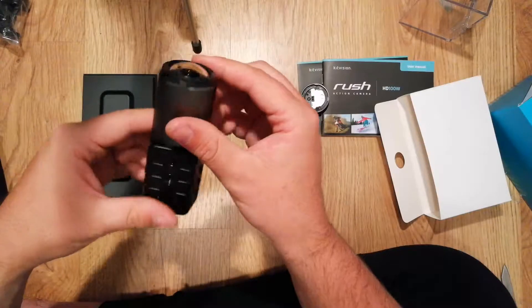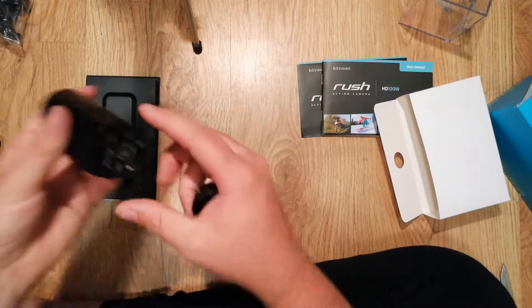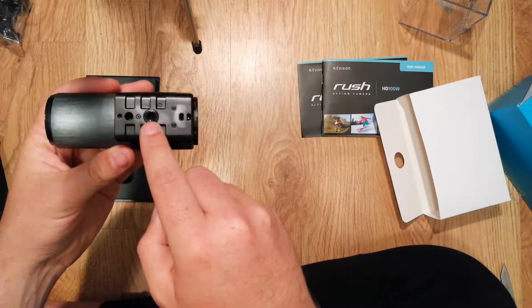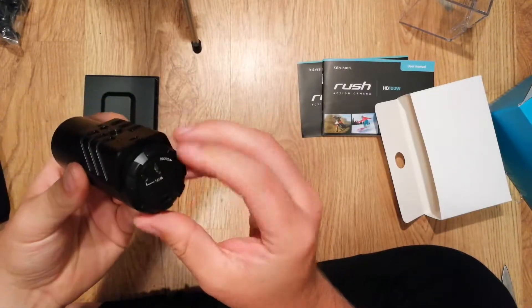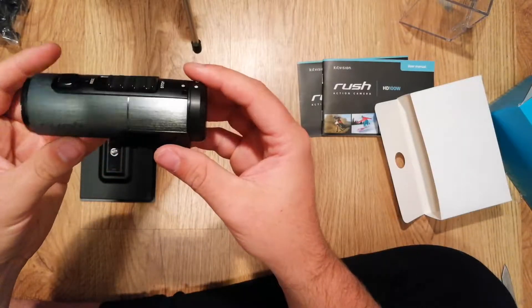I'm looking forward to trying this out and seeing what it's all about. One thing I have noticed — it is a threaded bottom, so I'm not sure how easy it is to get body mounts. But we should see. It looks really good.